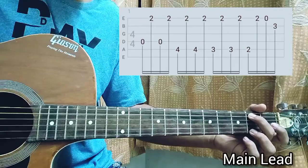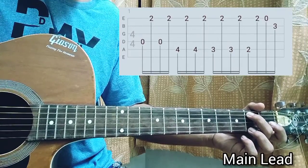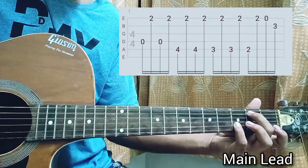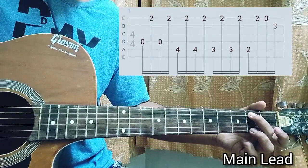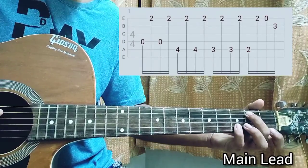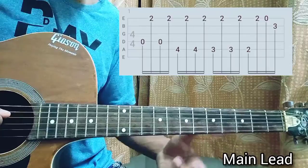After that I play the high e string open, then I play the third fret on the B string, and the strumming pattern will be down-up — so down up, down up. Let me play that for you.